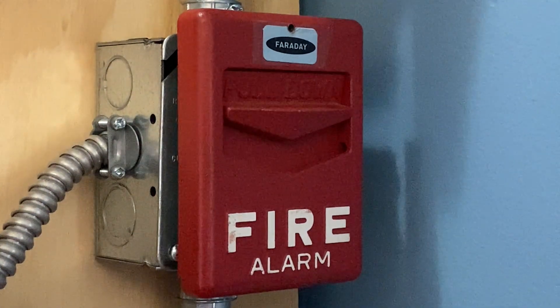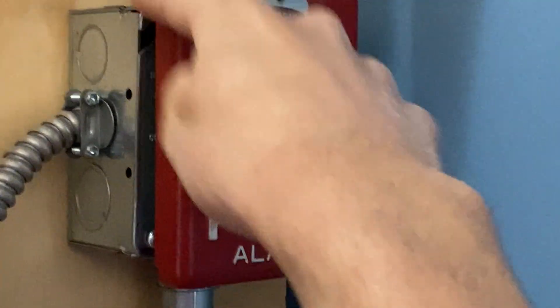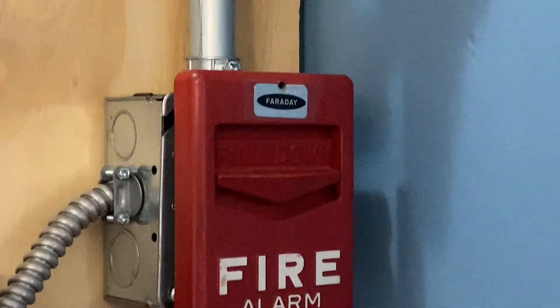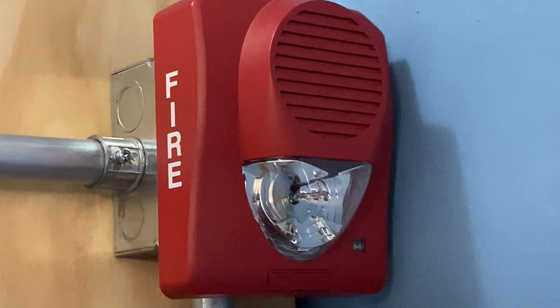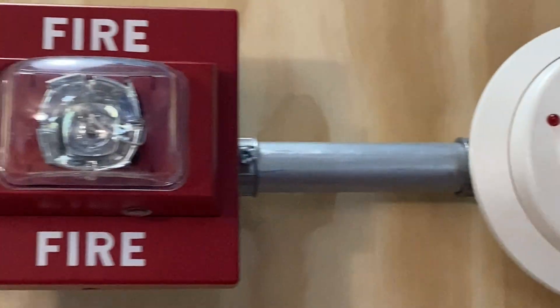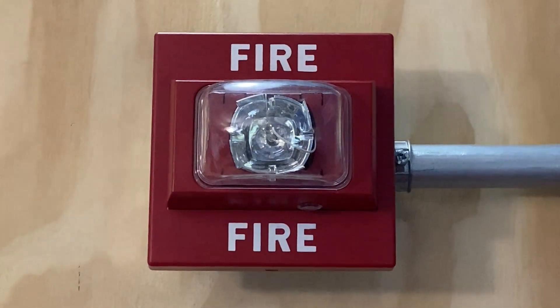For our final activation today I am going to pull the Faraday Chevron. Here we go — 3, 2, 1. [Bell rings]